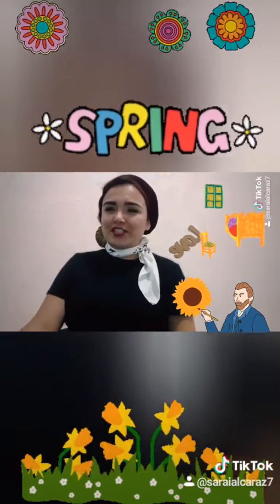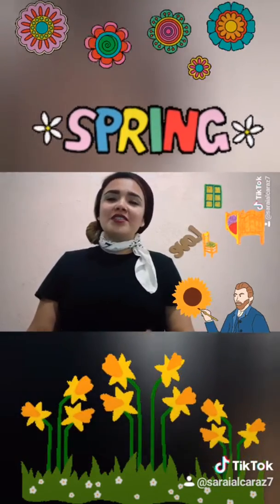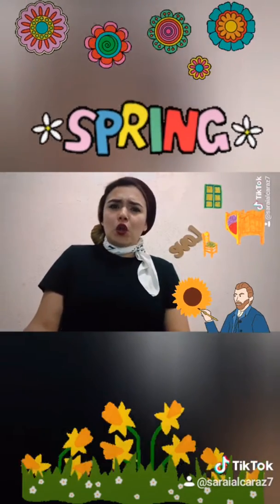We need some materials: watercolors, acrylic paint, some brushes, white paper, crayons, or colors.